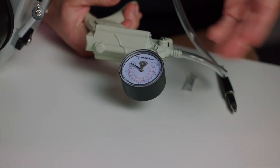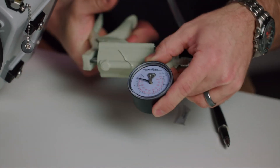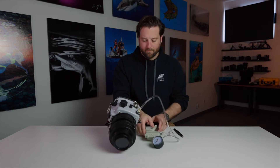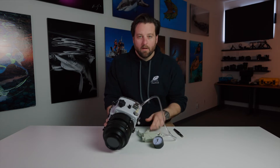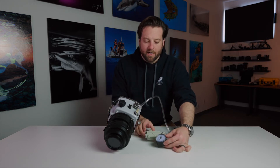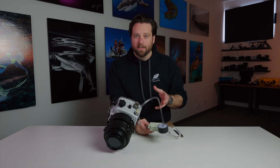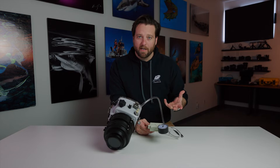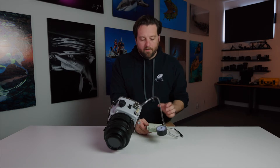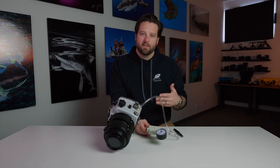Ten is what we suggest going to — you can go to 15 if you want, but 10 is a good number. Once you've reached your target number, take an initial look at the gauge and make sure it is not dropping. If it's dropping immediately, that means you've got a leak somewhere, or you missed or nicked an o-ring. Basically it means there's going to be a big problem if you get in the water. If it doesn't drop, let it sit over time.